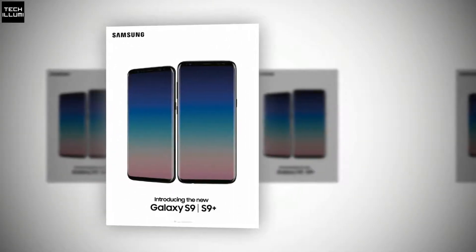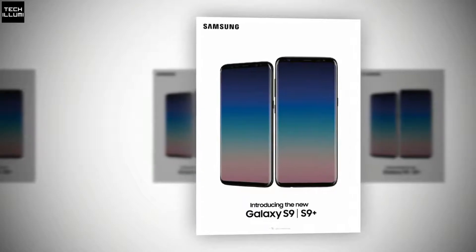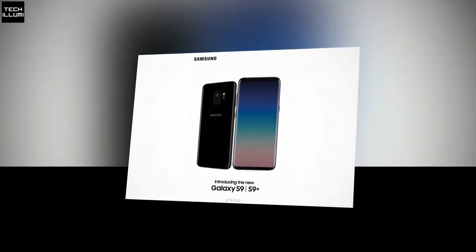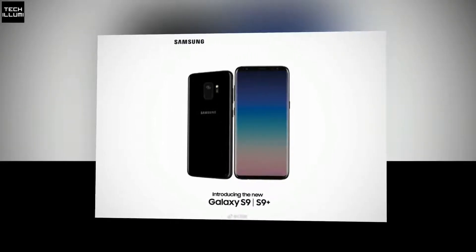The leaked renders of the two phones, which can be seen both above and below, are showcasing the front and back, though the backside shot is only showing on the Galaxy S9, as the Galaxy S9 Plus is shown from the front in both images. This makes it not possible to see the back cameras, which have repeatedly been rumored to be a dual camera setup.